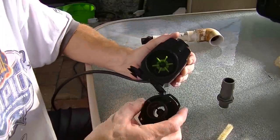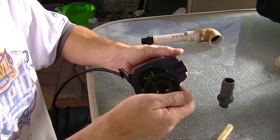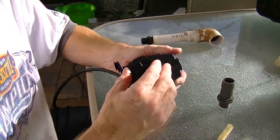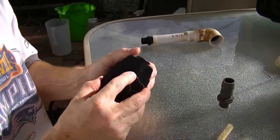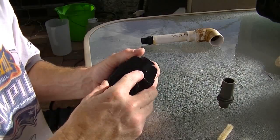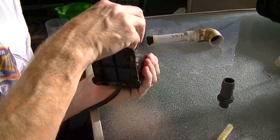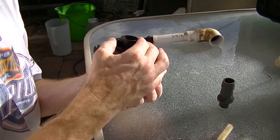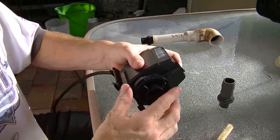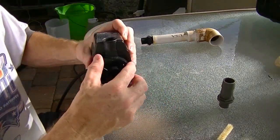It comes apart really easily — you don't even need any tools, which I was really happy about. It's just a matter of putting it in the right way, getting it lined up so the shaft fits into that little hole. Once it's in, you just turn the lock mechanism into place, and it felt good and tight.